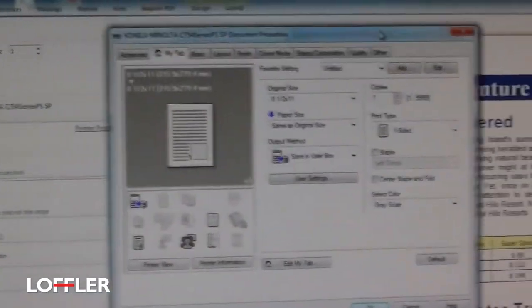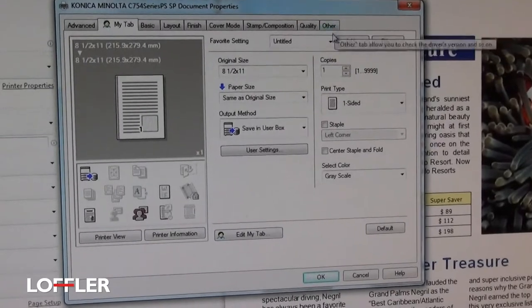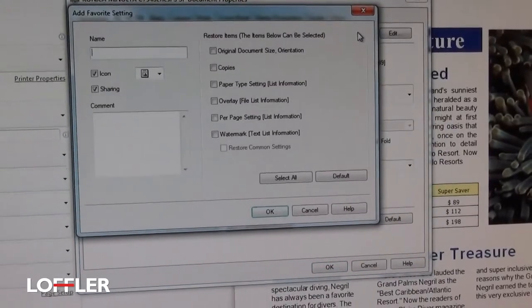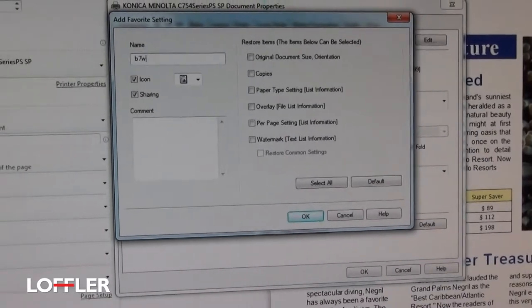If I come back into the printer options, I can save these settings if it's something that I use all the time. Turn on the setting that you want. There's an option up here by the Favorites, and you can say Add and save that. In this case, I'm going to call this Black and White One-Sided.